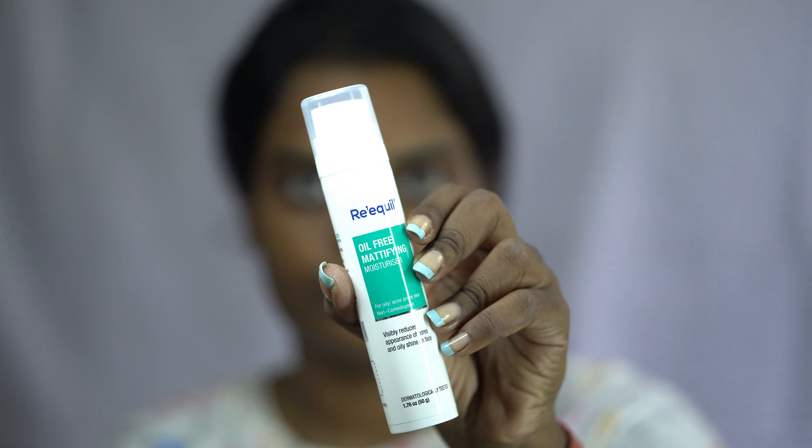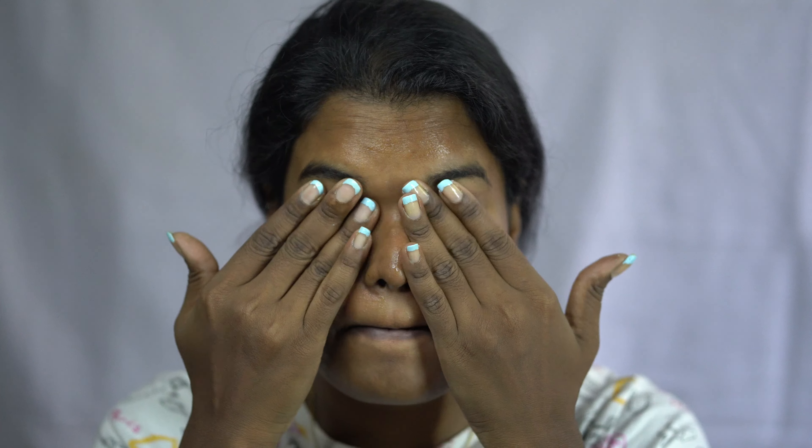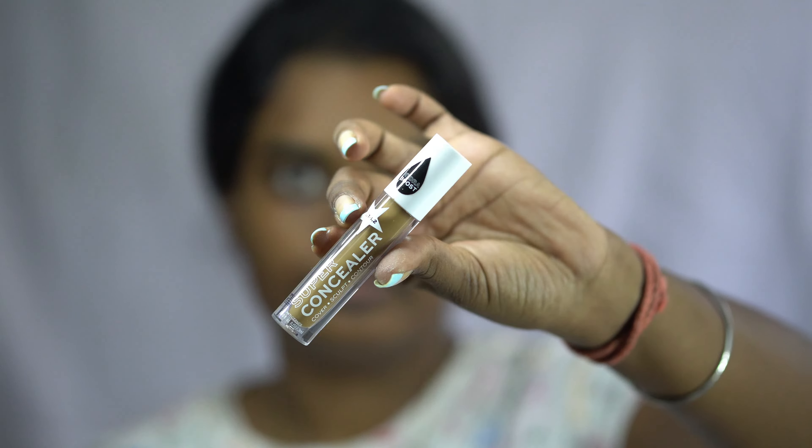Let's start with the moisturizer. It's from Re=qual — an oil-free mattifying moisturizer, great for oily skin and summer. It's a gel-based product that absorbs quickly, so I'm applying it all over my face.